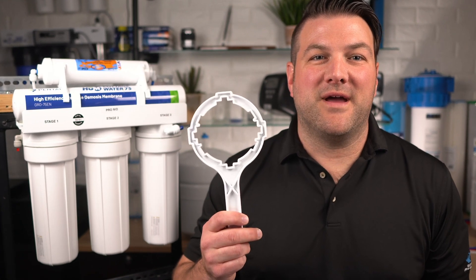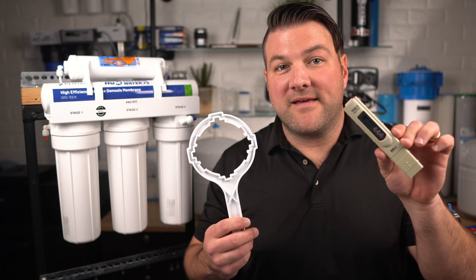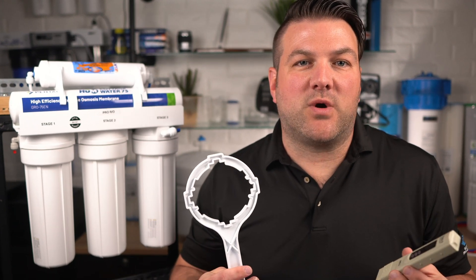You'll need a filter housing wrench, which typically comes with the system, a small bucket, a TDS meter, clean cloths, a sponge, bleach, and dishwashing detergent.